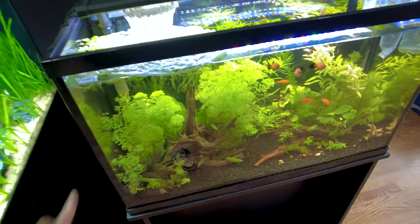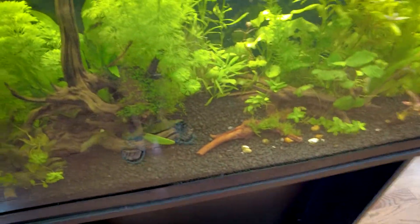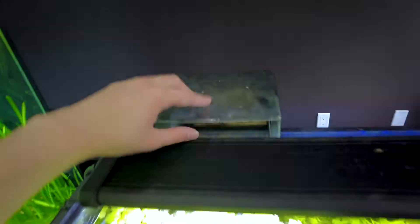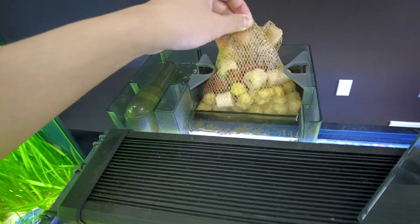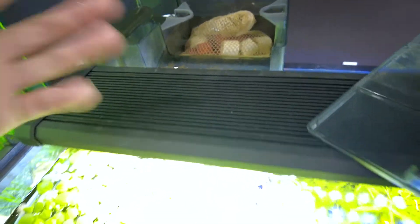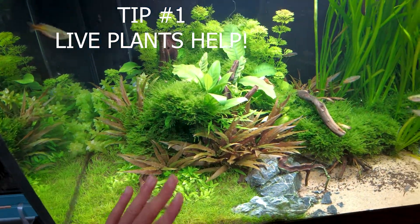Now if you look at this tank, it may be hard to see on camera — it's clear, but it's not crystal clear in my opinion. That's because we only had so much room for bio media up here, so we were only able to fit half a bag, and the rest underneath is just a coarse sponge. So that leads into the next tip: keep plants in your aquarium.